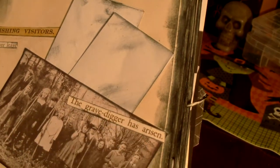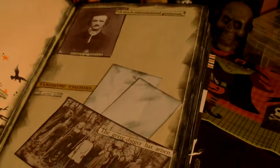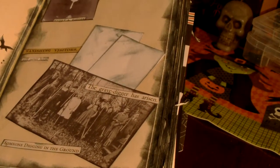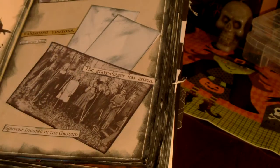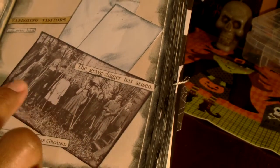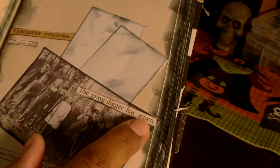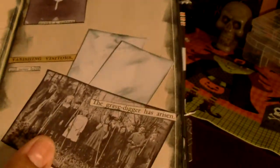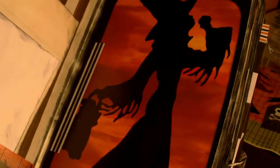All these word stickers are off the Tim Holtz sticker sheet. It says 'Vanishing Visitors Will Never Leave.' There's an old picture of a bunch of children and a couple of adults, and it says 'The Grave Digger Has Arisen.' I was thinking like these were people who came to visit this bed-and-breakfast inn tucked away in the woods where they'd gotten lost — they found the place for shelter, but something strange is going on and they've all been killed. So these are their bodies that have come back.